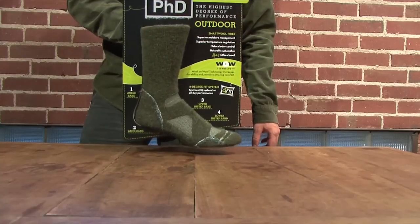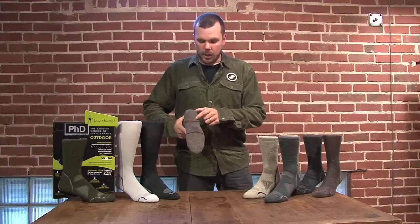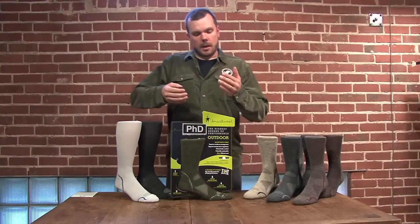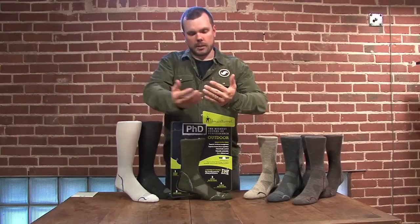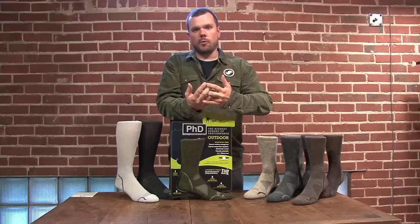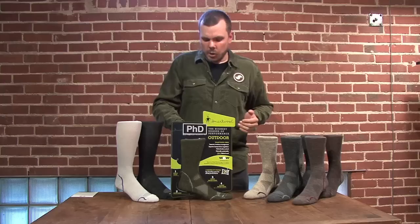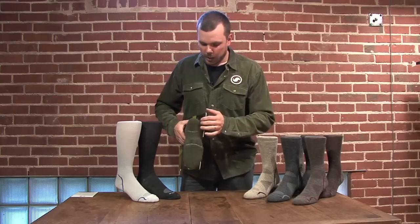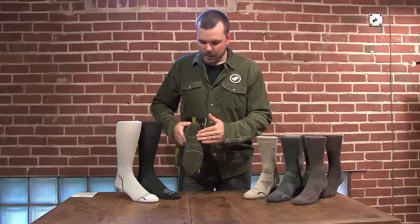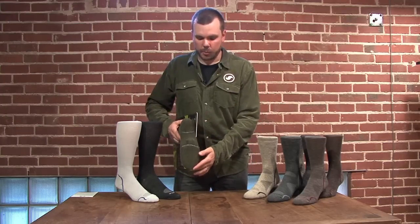SmartWool's proprietary process allows us to take the synthetics completely out of the toe and the heel, and weave our standard merino wool with a merino dura yarn. If you have a natural fiber wool and a synthetic fiber woven together, they're going to be working against each other constantly all day. Over time, the synthetic fiber is going to cut that wool fiber and flatten it out. You may not end up with a hole in your sock, but you certainly end up with a flat, compressed sock — a rather boardy feeling that doesn't feel like the new sock you had purchased.